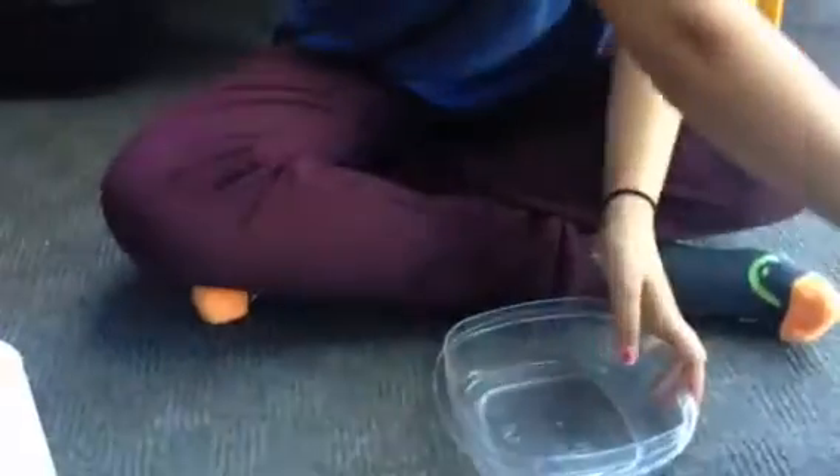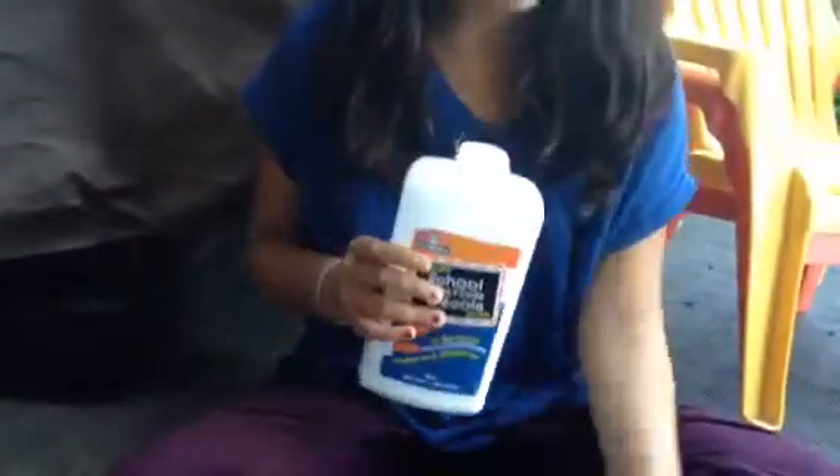Take one of your bowls — this one is going to be the one with the glue, and this one is going to be the one with the borax. Take your bowl and your Elmer's glue and give it a nice little shake. I bought this about a week ago and I already made slime.